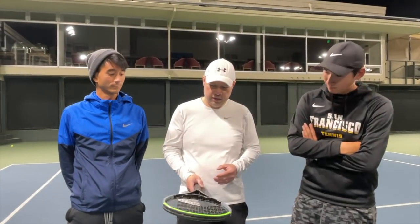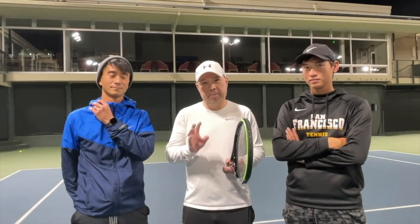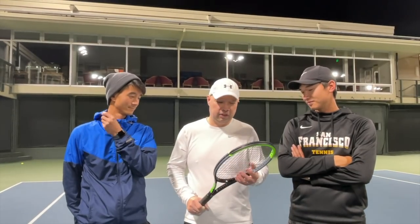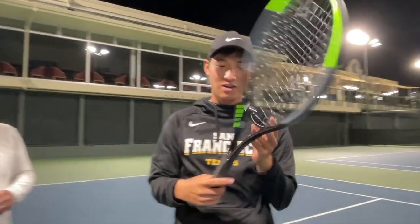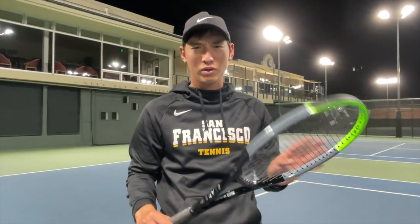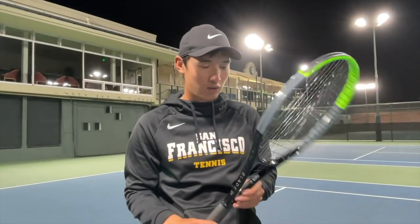All right guys, so we just got off the court with the Blade Pro. I'm just shocked at how good this feels. Coach Goo, first thoughts? Honestly, I played with the previous generation with CounterVeil, but this pro stock edition — first off, I like the paint, it's glossy. I don't like that overly matte finish it had before; it looked kind of weird. But with this glossy finish I'm impressed.